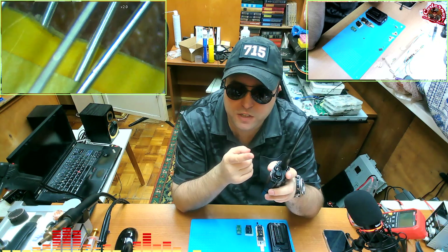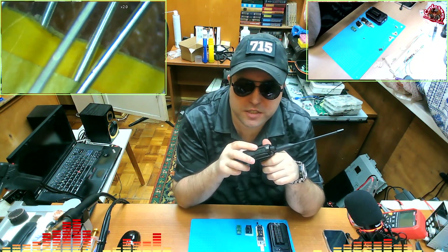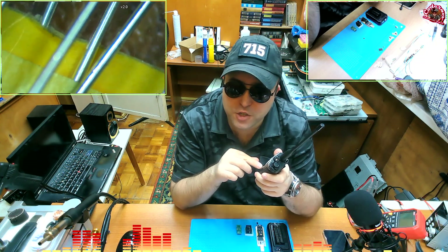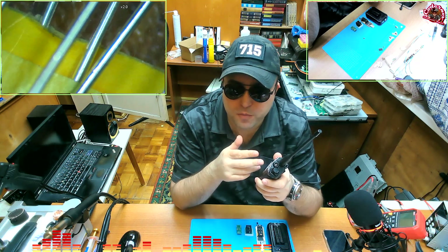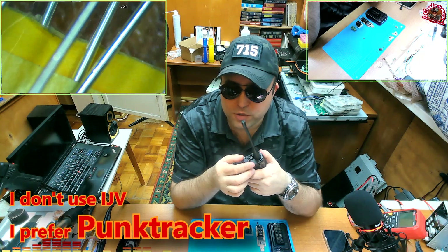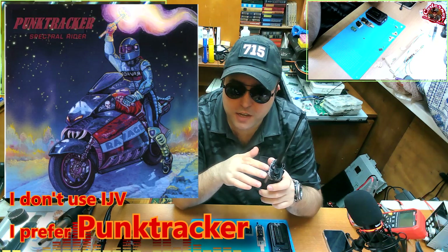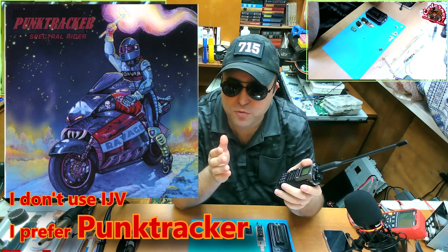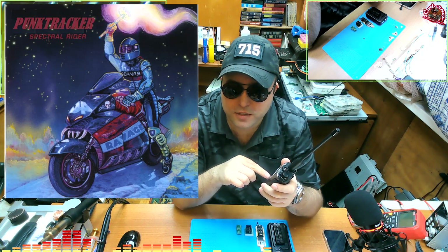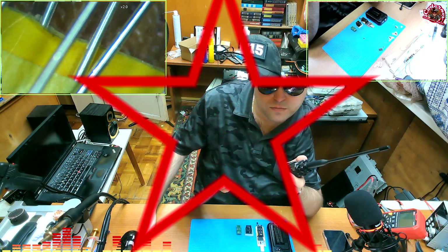In IJV it is the same thing. When you first install the chip, it seems to work fine. But then you turn it off and back on, and it does not memorize anything. If you install it a second time, it just straight up doesn't work — nothing is memorized. You go change squelch, switch the channel and come back, and the squelch is still zero. So it does not work in IJV either.